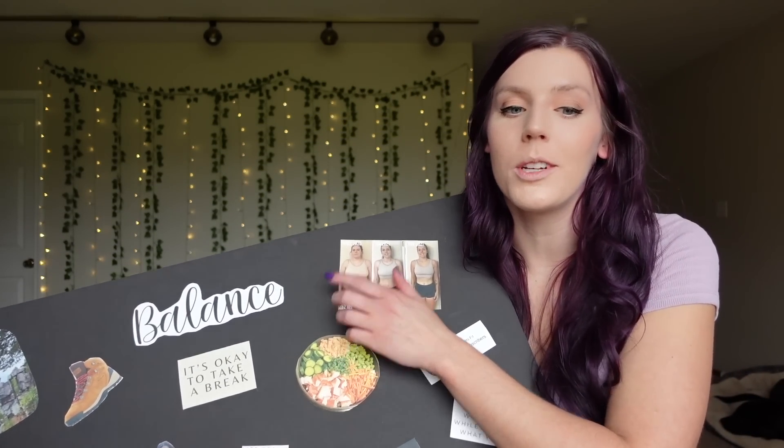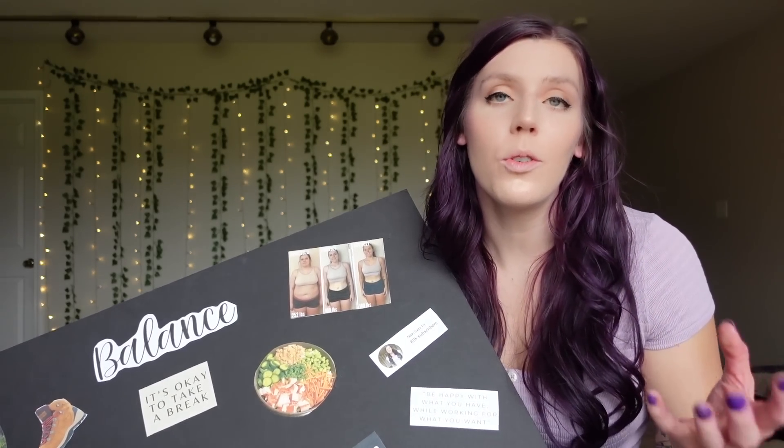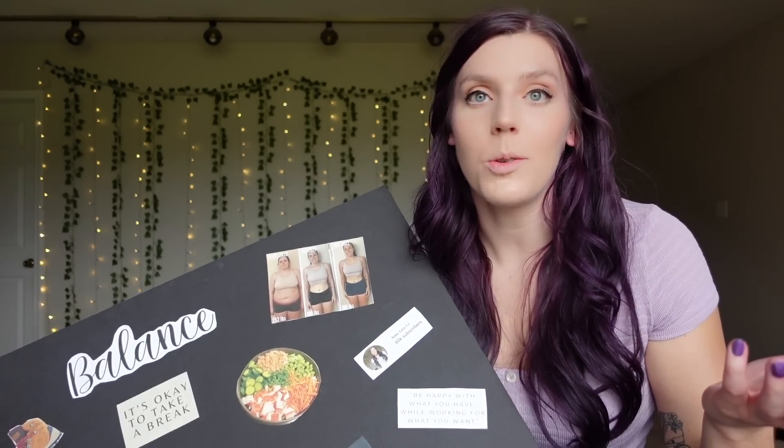My word for last year was balance, and I actually feel like I really did accomplish that. I really did live the word balance. I tried to make an effort to have balance with food, with activity, with actually being a little bit more social and trying new things. I really did have balance in 2022, so I'm happy that was my word. I think it worked well.